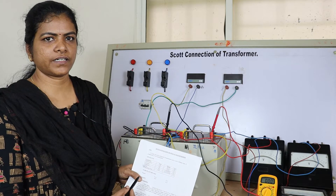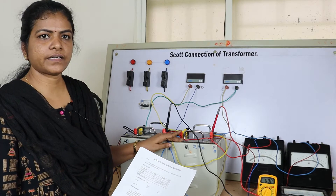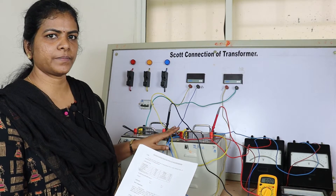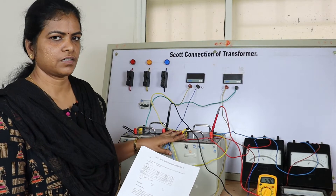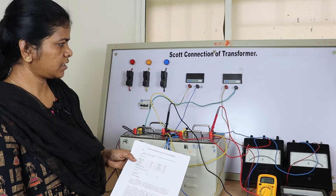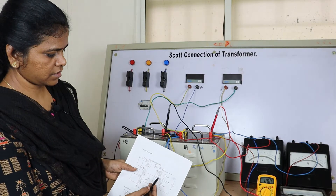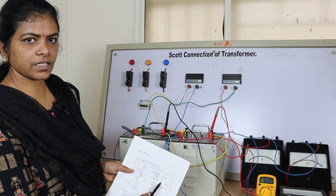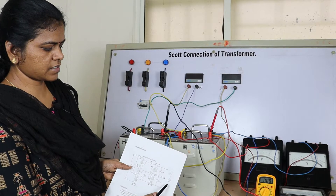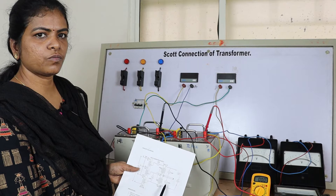Coming to the practical of Scott connection, here we require two similar rating transformers. We are taking two KVA transformers, rated at 430 by 115 volts. The apparatus required is two transformers, ammeter, voltmeter, and we are connecting three voltmeters. On the primary, single phase, we are measuring phase values for transformer 1, transformer 2, and the line value. On the secondary we need three voltmeters.